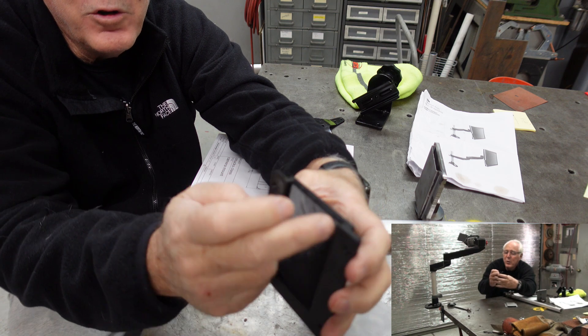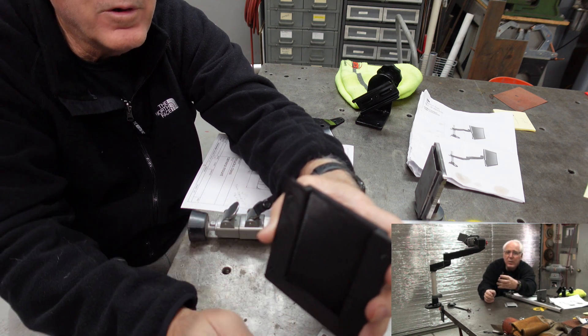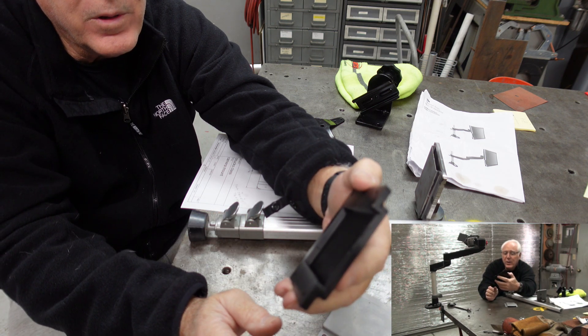If anybody knows what to do with the raft — the bridging that comes out of the print, which is pretty nice material — let me know. I'd like to use it for something.